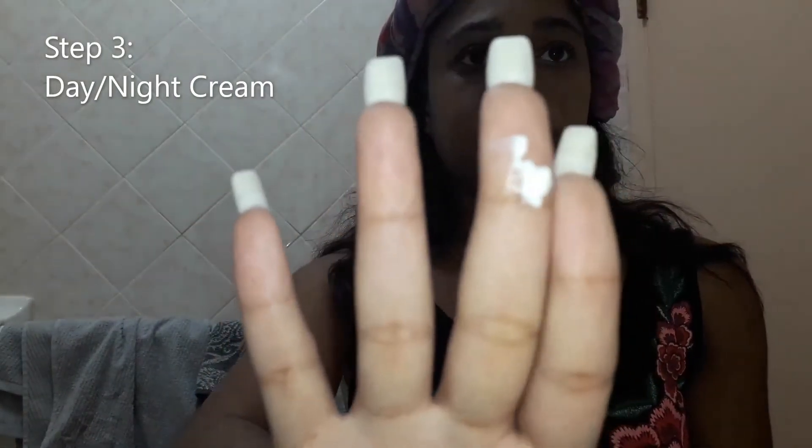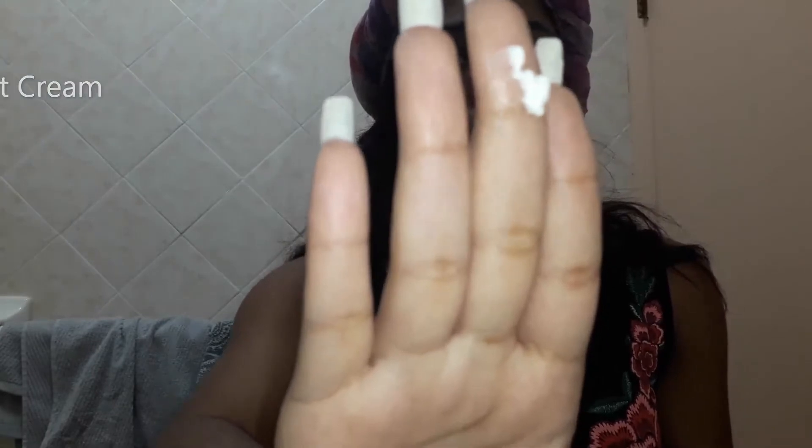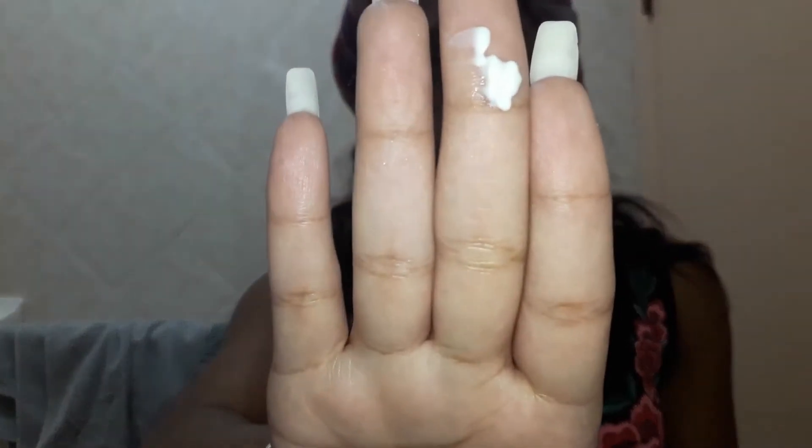Alright y'all, so step three — we are using the day cream, which is SPF 30 broad spectrum sunscreen built right into the day cream. It's non-greasy, which is completely true. It quickly absorbs and delays visible signs of skin aging, delivers UVA and UVB protection, gives the skin resilience up to 12 hours, and it brightens and evens the skin tone.